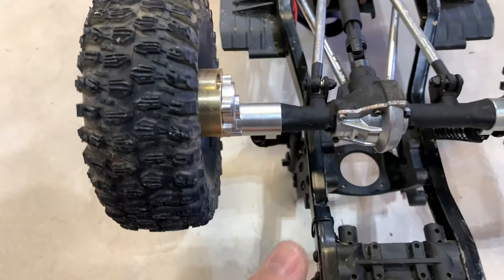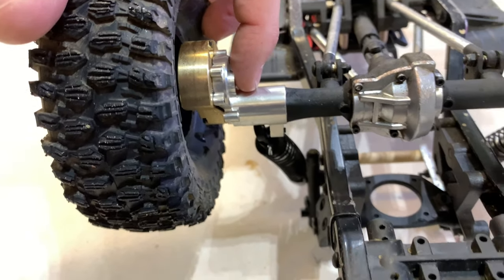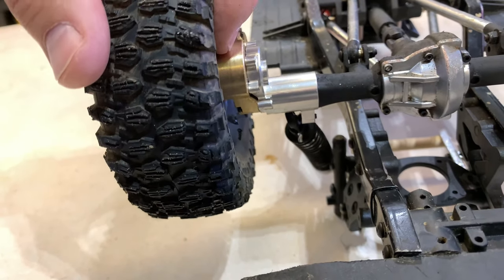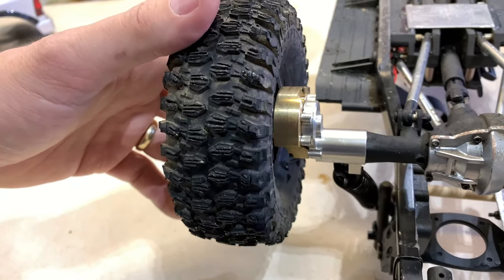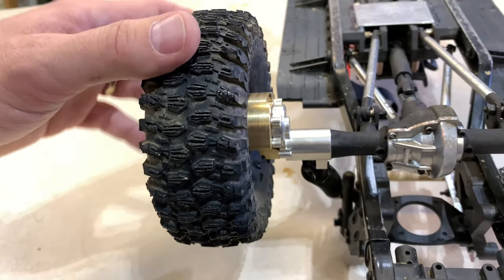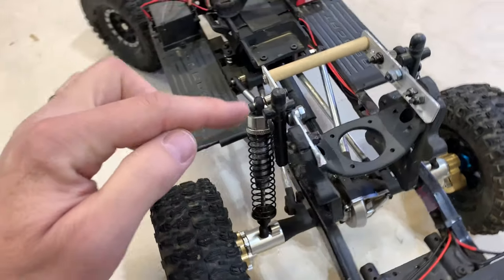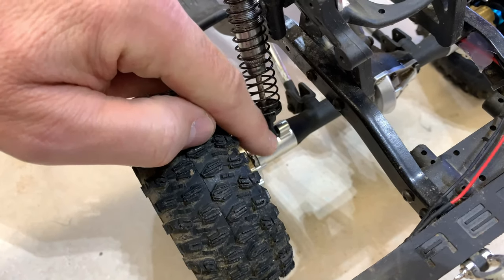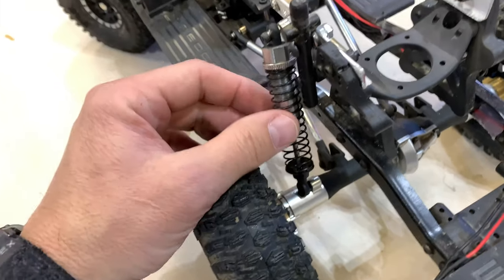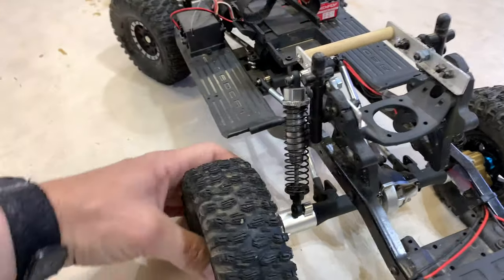Moving on back, I did get the aluminum upgrades for the axle ends here, as well as the brass weights. These tires and wheels are also weighted with automotive weights. Something I've done from factory — when I relocated these shocks, I had to move this shock mount from the inside to the outside to clear the shock post. Right now it's got a lot of flex.